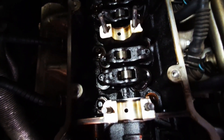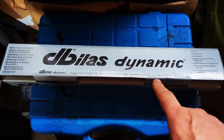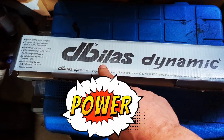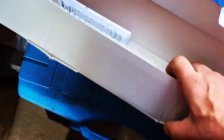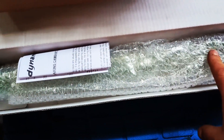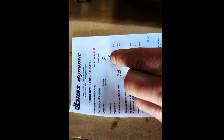I'm not too worried putting the more aggressive cam in. This is what I'm going to be swapping in instead of the stock cam — a reground cam from DB Last Dynamics, a tuner in Germany that specializes in BMW engines. I had a used camshaft sent in to them and they performed a regrind on it with a more aggressive cam profile.